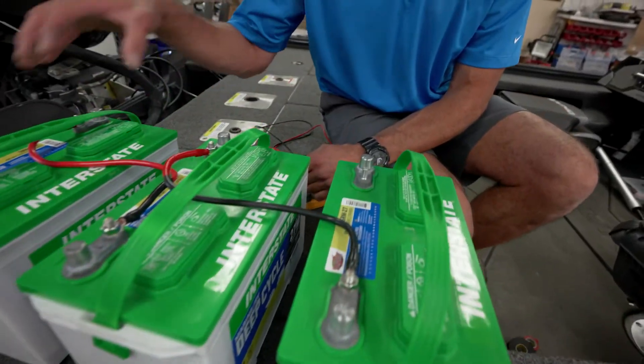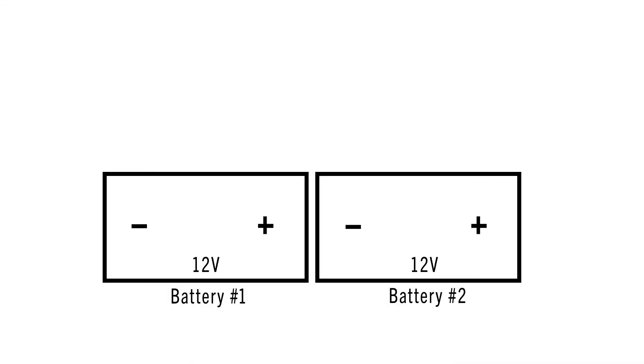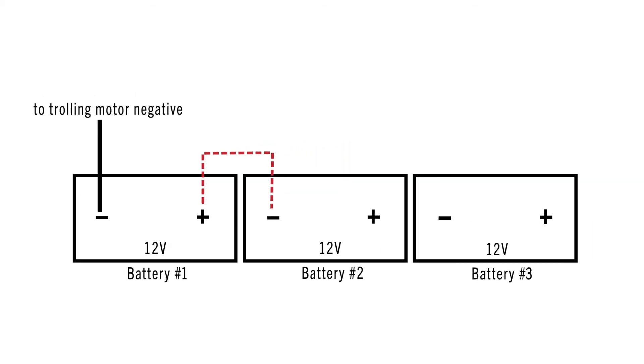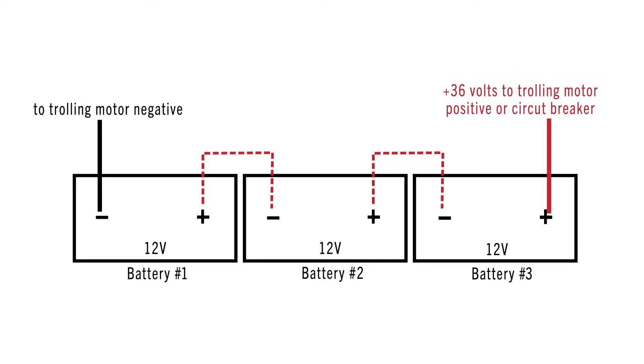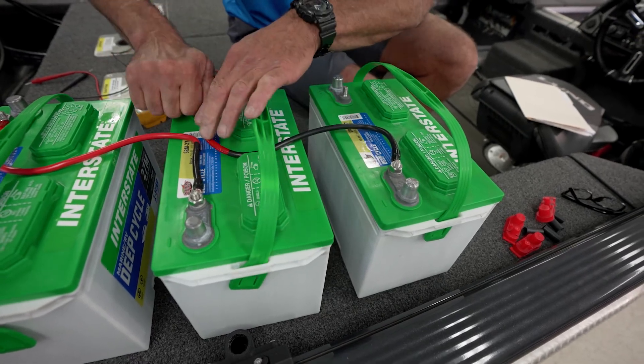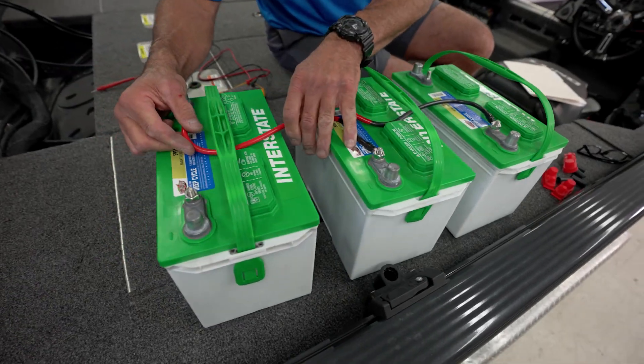Starting from the beginning: battery number one negative post is going to be your trolling motor negative power supply. Battery number one positive post gets jumped to battery two negative. Battery two positive gets jumped to battery three negative. Battery three positive is your 36 volts. For demonstration purposes we're just going to finger-tight these, but when you're done with your installation in your actual boat, you're going to want to take a wrench and torque them down.